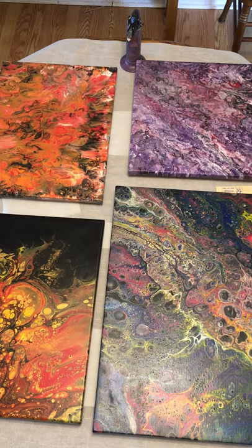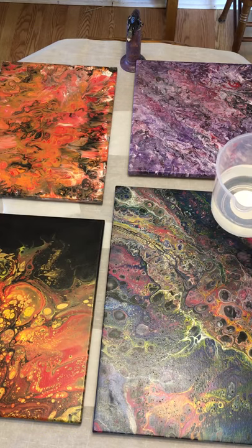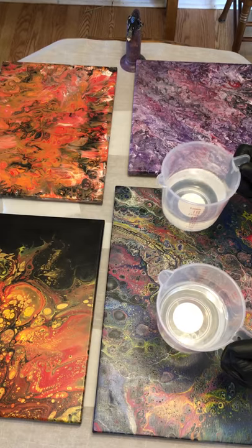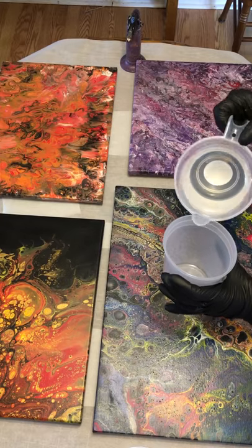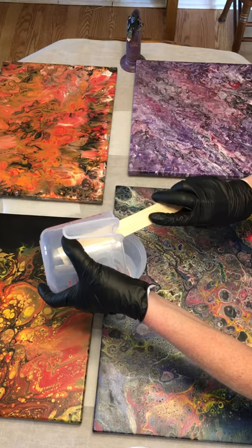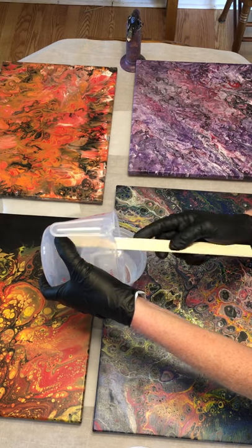I pour my B component — the hardener — first into a plastic container. I mark my containers because I can use them again. As long as they haven't mixed together, they clean right up with a dry paper towel. I pour the B first because it is the thinner of the two liquids. You can scrape the cup to get as much out as possible.